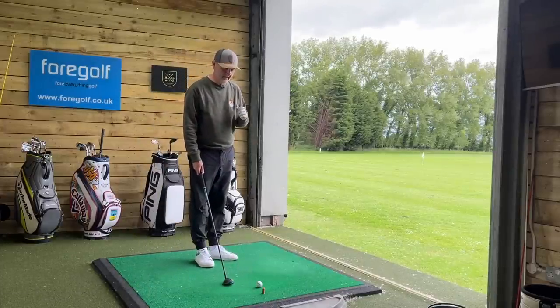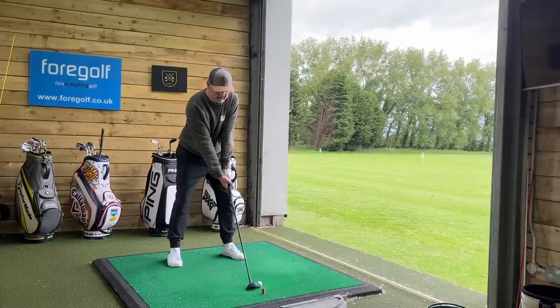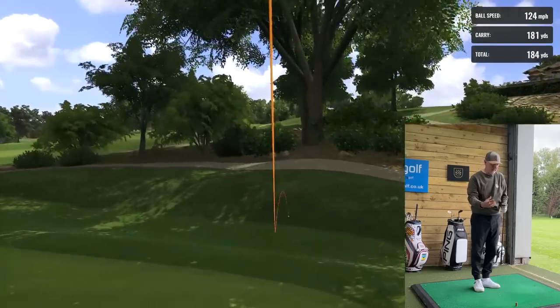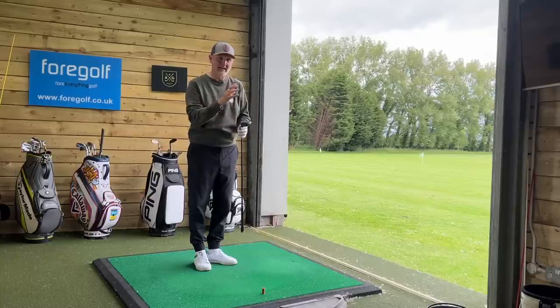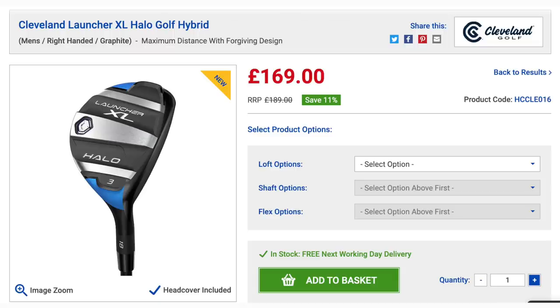The interesting thing for me was when I was playing the shorter irons in the Halo XL range, I was more than happy with them. When I got down to the longer end of the bag I started to think there was perhaps a little bit more help available in a standard hybrid — since effectively that's what we were sticking in the bag, a bag of hybrids. Then I learned that there was a Launcher XL hybrid range, and when you get down to the four, the five iron, even the six iron, I think these are an even easier option again. We're obviously going to talk about price because the price points on these things are ridiculously low by comparison to others in the marketplace.